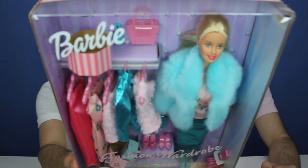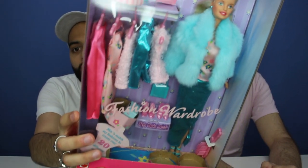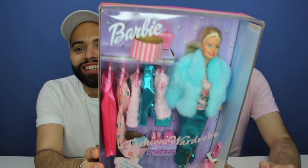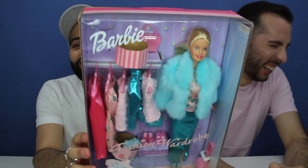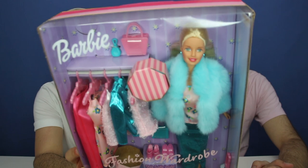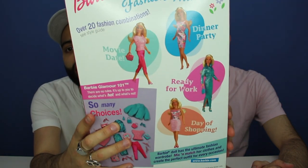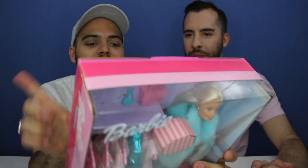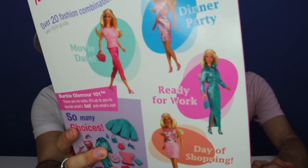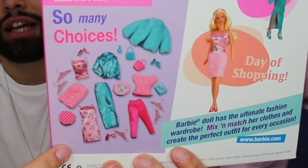Things are a little loosey-goosey because the elastics have snapped that held things back in the box. I do love how they labeled her outfits on the back: we have movie date, dinner party, ready for work, and day of shopping. I can see it all happening. The work one's a little extra — I don't know who's wearing a metallic skirt suit to the office, but okay. I do love the overlay with all the items that you get in the fashions, which is really cool. It gives you an idea of what you can mix and match.